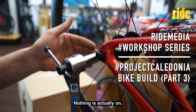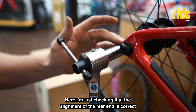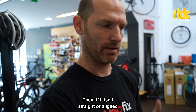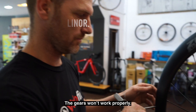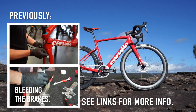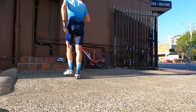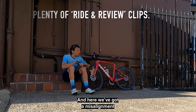We haven't got the derailleur on — nothing is actually on here. I'm just checking that the alignment of the rear end is correct before we go and install everything and then tune it all in. If it isn't straight or aligned the gears won't work properly, and here we've got misalignment.